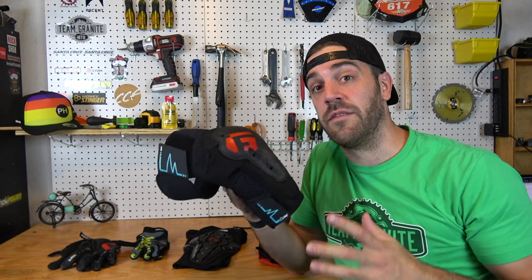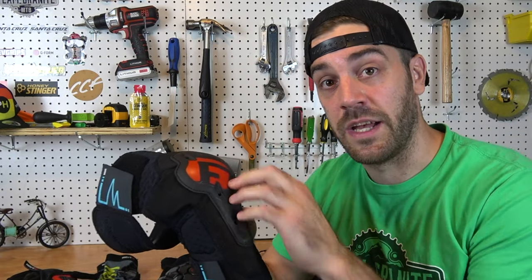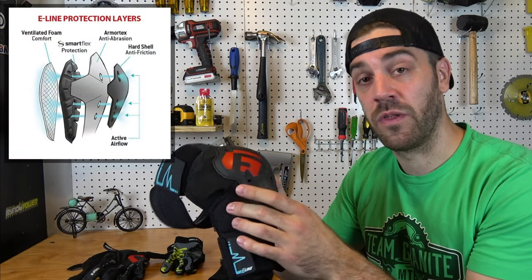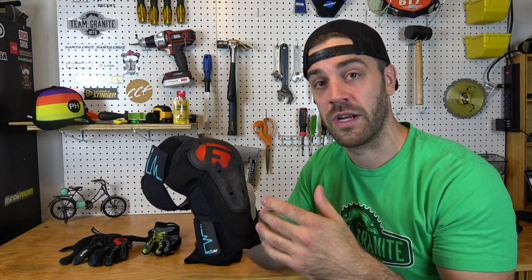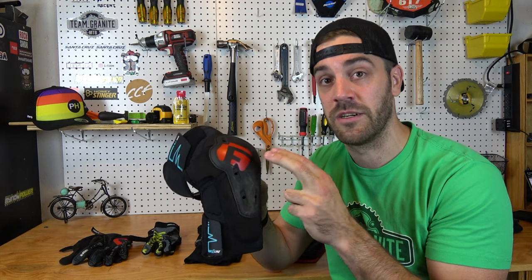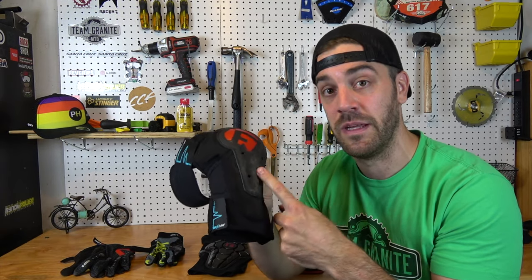The E-Lines are a truly innovative line — this is G-Form taking everything they've learned but also taking a slightly different approach to their pads. The first thing you'll notice on the E-Line pad is it has a hard shell. This is huge. They took that same SmartFlex foam with the Armortex Kevlar-blend tear-resistant material, and then put a nice but still flexible hard shell on the outside. This means if you're racing enduro or doing gnarly downhill trails and you hit some rocks, you have a better chance of the pad sliding across those sharp hard materials and protecting your knees, rather than the material getting caught and potentially pulling the pad down off your knee. G-Form has never done anything with a hard shell, so this is a big step in the right direction.